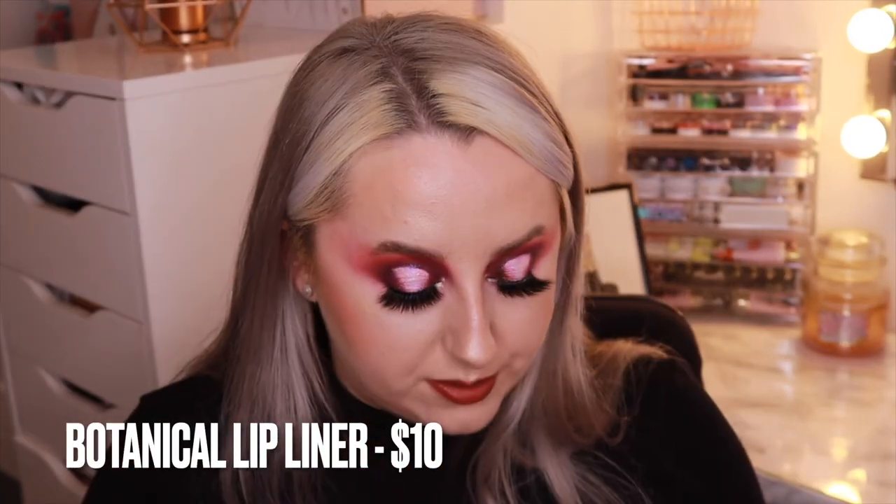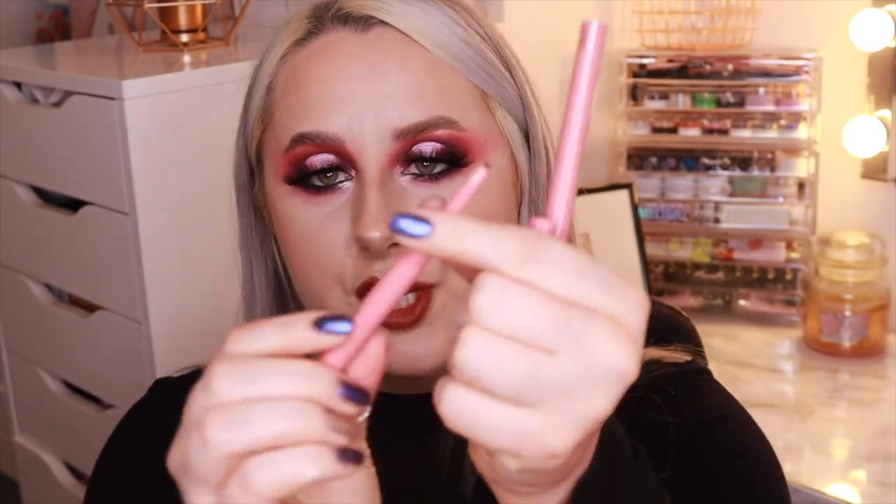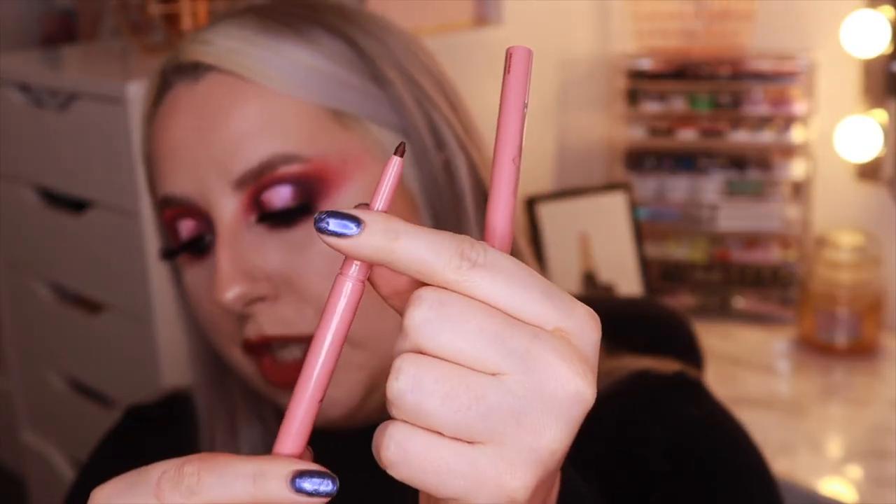Last but not least, we've got two lip liners sold for $10 each. They're long-wearing, easy-glide, and infused with jojoba seed oil, which is quite interesting. They're retractable liners so you don't need to sharpen them, which I actually prefer. One shade is Queen Tings, which is a dark purpley kind of shade — I haven't actually got a lip liner like this. Then we've got Decadent, which is a brown, and they feel very creamy.